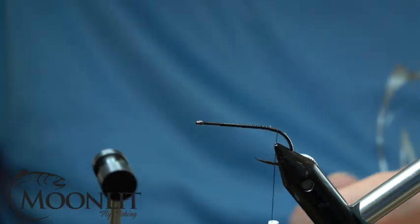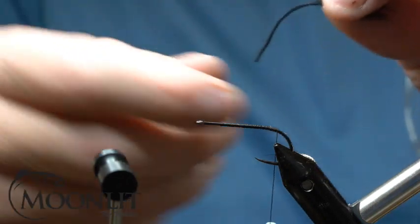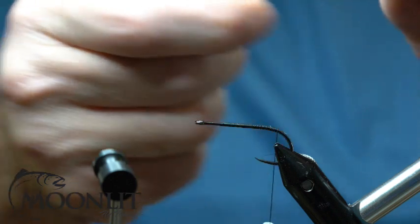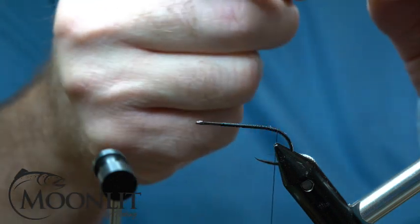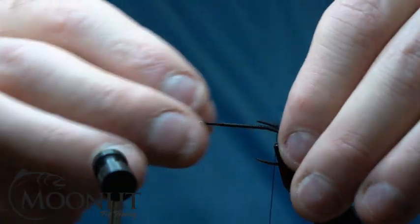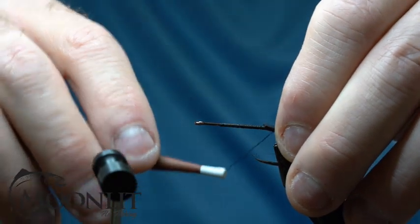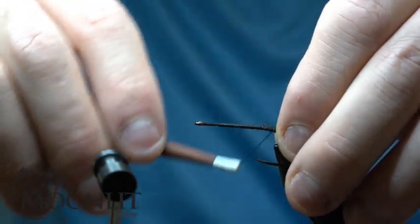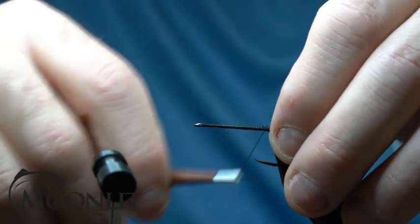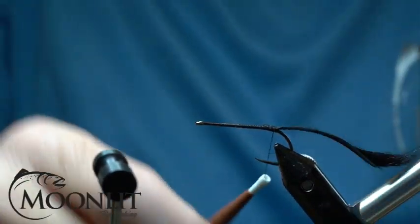I like a razor blade to trim out the thread. At this point, I'm going to take some already prepped two millimeter pine squirrel in black. I've measured this out to be about one and a half lengths of the hook shank. I'm going to tie this in after I've pulled all the fibers off of that zonker strip except for the very back end to act like the tail of the mouse. I'm going to secure that down with some wraps going over the top.